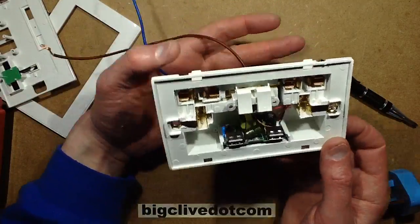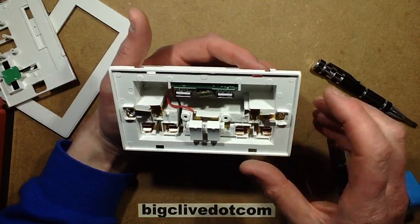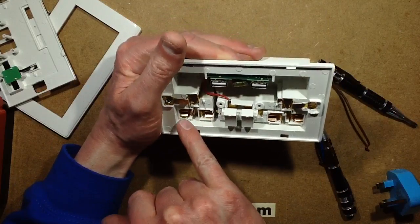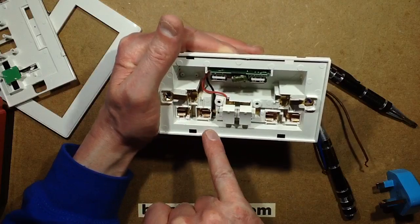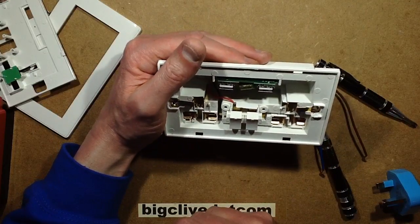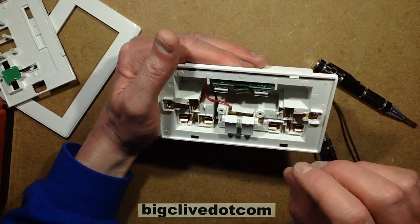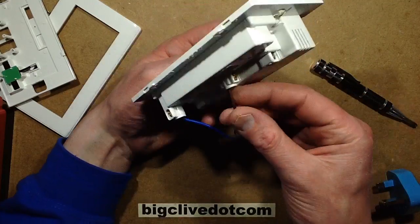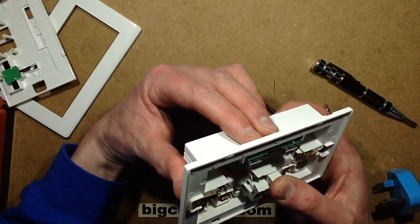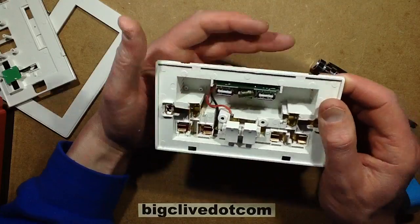Here's the arrangement inside. The neutral has a little common connector with the connection going in the back to the neutral pin. A little bus bar strip runs along with a soldered connection going up to the USB module, and connecting to the other pin with a small rivet. On the live, we've got the live connection coming in, going up to a little metal plate under the switches with modestly sized contacts. Also soldered onto the edge of that is the permanent feed to the USB module.